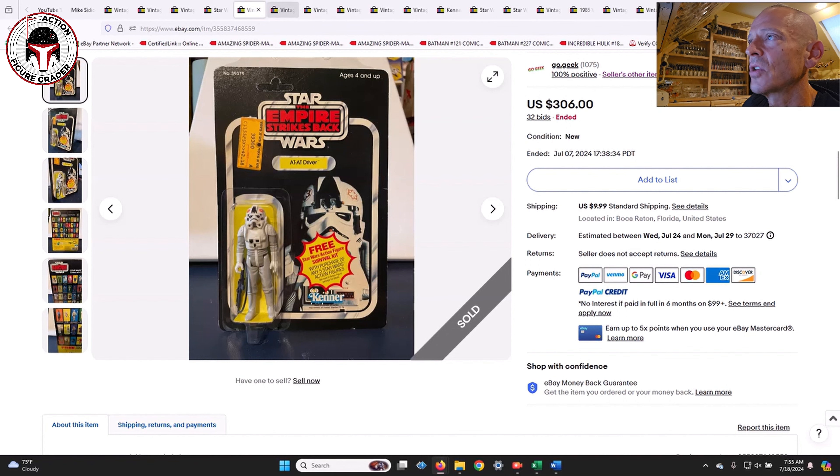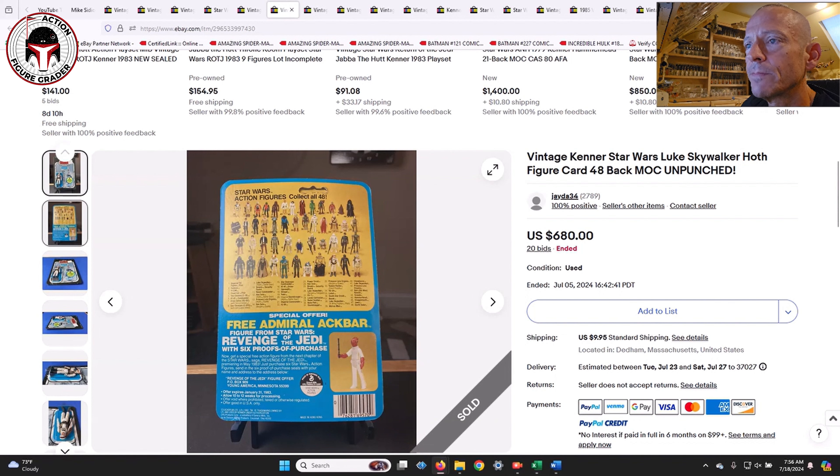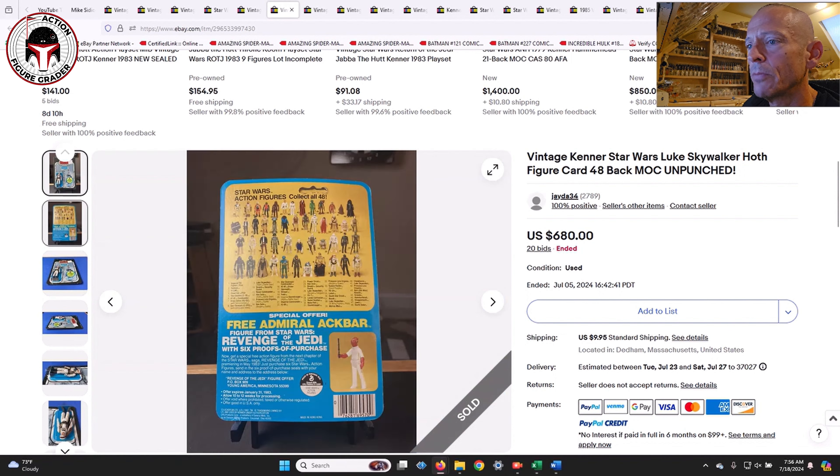Next was a 48-back C Free Revenge of the Jedi Luke Skywalker in his Hoth battle gear — partially unpunched with the hang tab slightly off, but a beautiful clear blister. That one sold for $680 on 20 bids. The card and blister were both in really good shape.